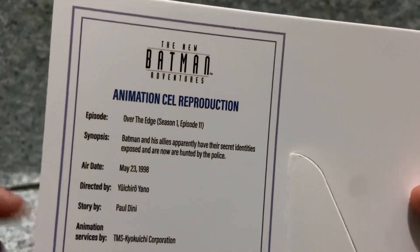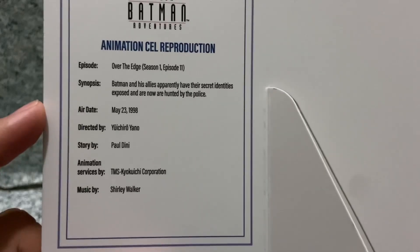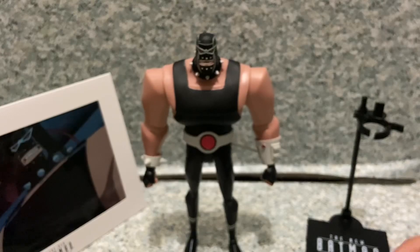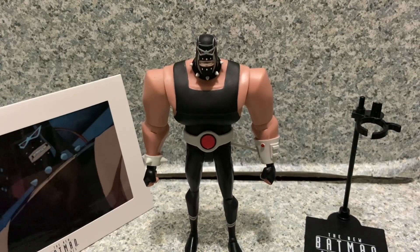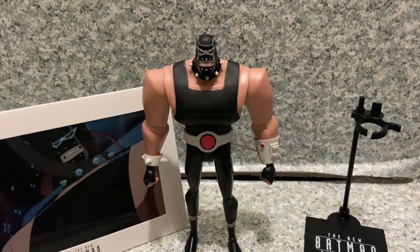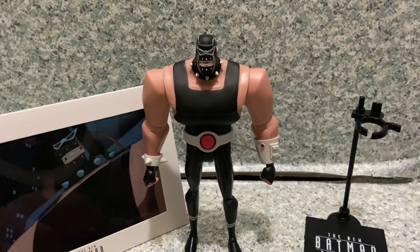He is from episode 'Over the Edge,' Season 1 Episode 11, with the air date noted on the cel. Overall, McFarlane did a really great job with this Bane figure — originally DC Collectibles did as well. The soft plastic sculpting looks pretty good, and while the articulation is very animated-style, you can still get some decent poses out of him.